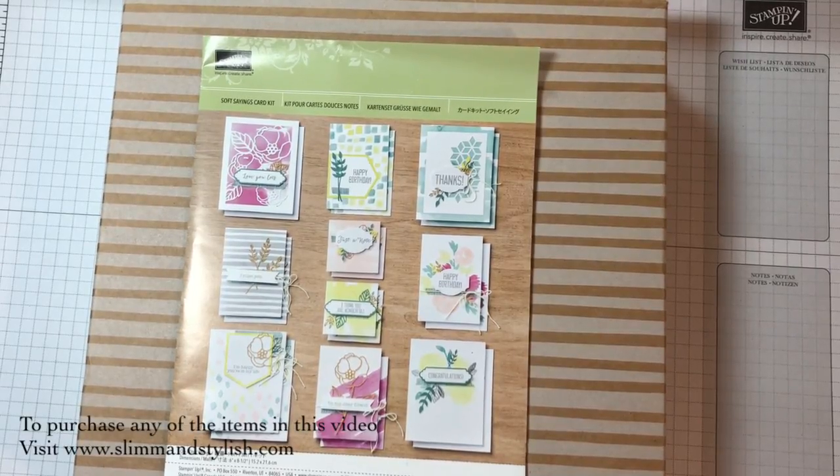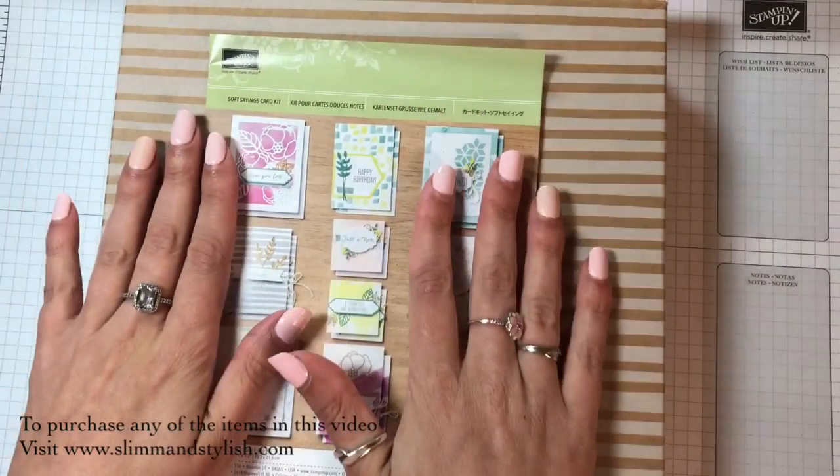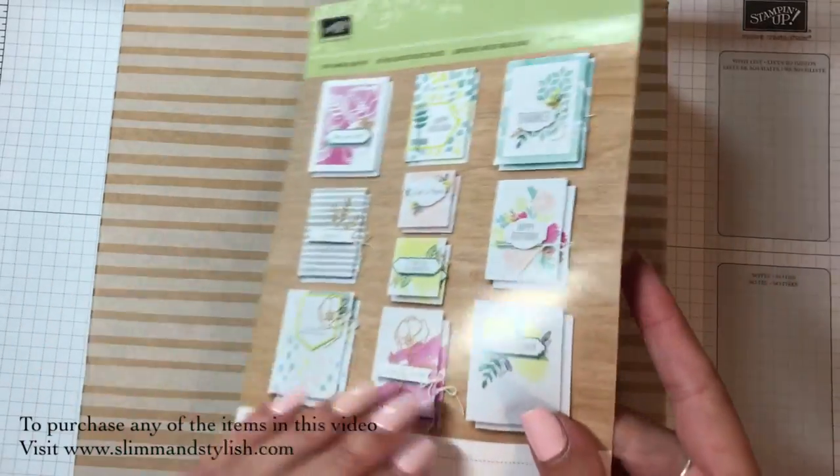Hi there everybody, it's Halsey from Slim and Stylish and I'm a UK Stamping Up Independent demonstrator. Thank you for joining me today. Today I'm talking kits. I have already done an unboxing of the Soft Sayings card kit and shown you everything that's in it.